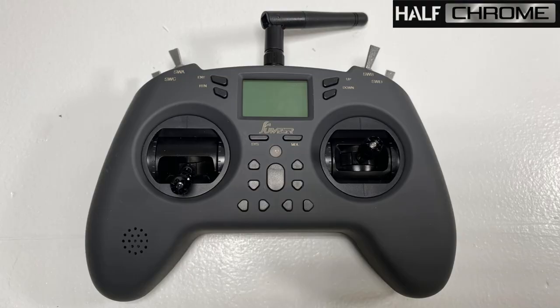What's going on everyone, Jack here from Halfram, and today I'm talking about this. This is the Jumper T-Lite. Not to be confused with the X-Lite over here, but similar form factor.